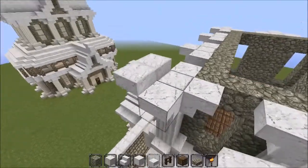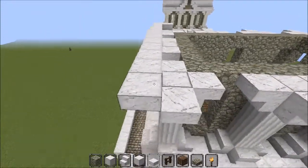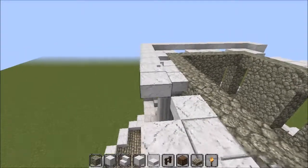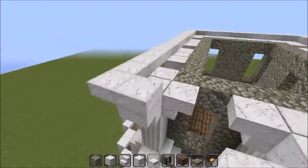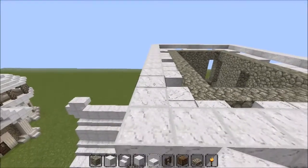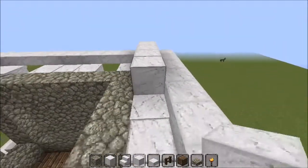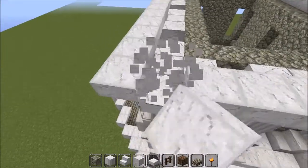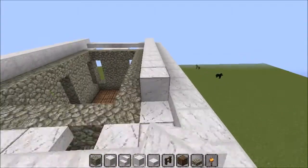Now let's work on the roof. Go around the outside with a layer of quartz slabs. I've punched out the windows as well — every gap of three I've got a one by three window like on the first floor below. Go around the outside with quartz slabs — I'll speed this up. There we go, speeding along until you join them up. Now grab your block of quartz and go across like so, all the way to the end, and do the exact same on the other side.